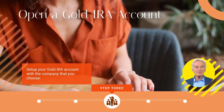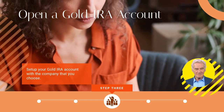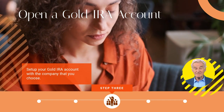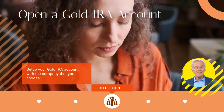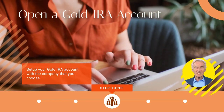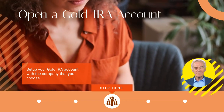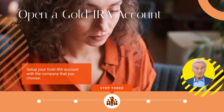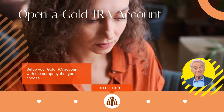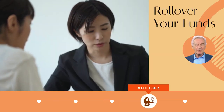That information is provided to the account owner as well as the IRS for documentation purposes. You can create a gold IRA with any amount of money depending on who you are working with — there isn't always a minimum investment requirement. However, the majority of gold IRA companies will require enough money to make it worth the risk, with certain companies having investment minimums of between $5,000 and $50,000.